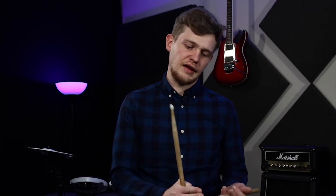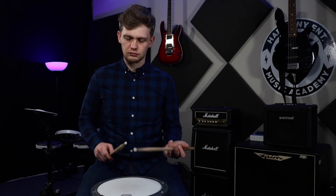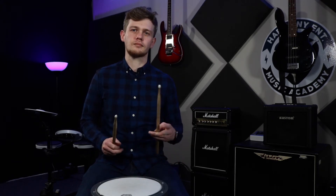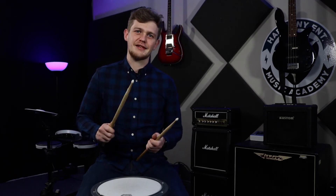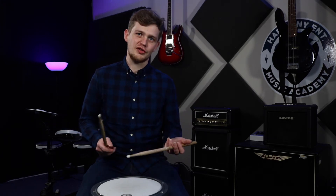Here's a demonstration of me playing some single stroke 16ths with this type of grip. Listen to how the left hand is slightly softer than the right hand. Notice that the right hand has a lot more powerful hits — so this one is really good for accenting, and this one is really good for bouncing and creating ghost notes.